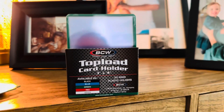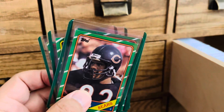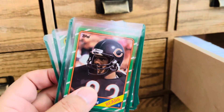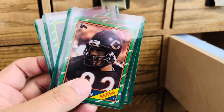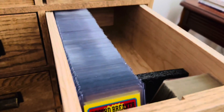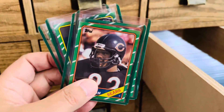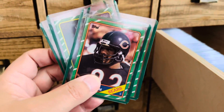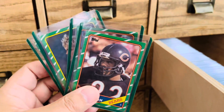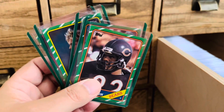You've got a lot of options there. I just love the way these look — a little bit different than the average clear top loaders we've been using for so many years. I think it'll look great with trying to put together this 1986 Topps football set. I'll put a link down in the description if you want to take a look at purchasing these for yourself, and let me know in the comments what you think of the colored borders on these top loaders.